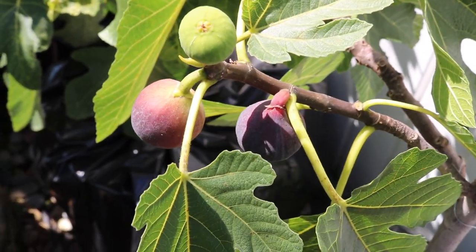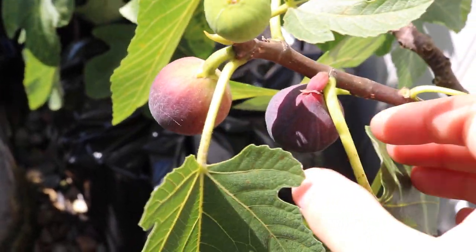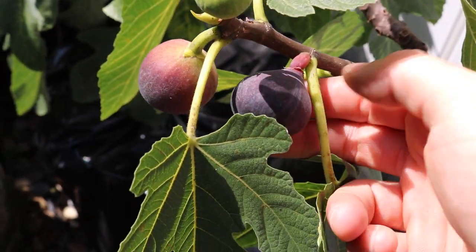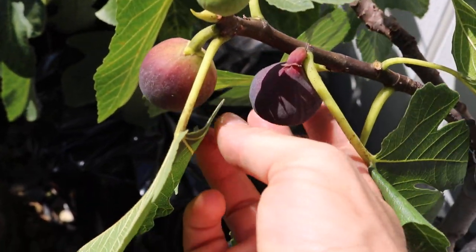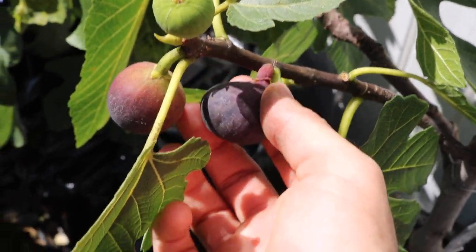All right, everyone. I got one more fig to review for you guys today. This is called Suwadi. It's a really nice fig because even in pretty nasty weather, it's able to dry on the tree, which you can kind of see here.